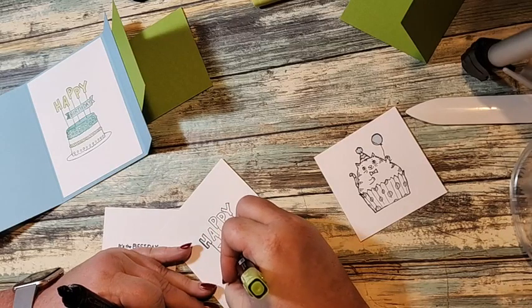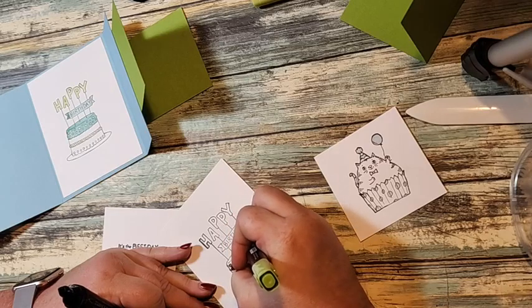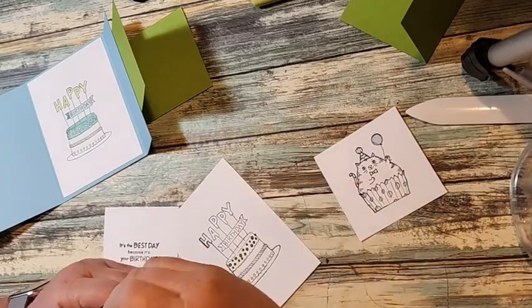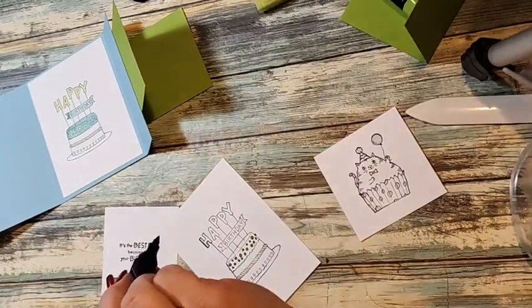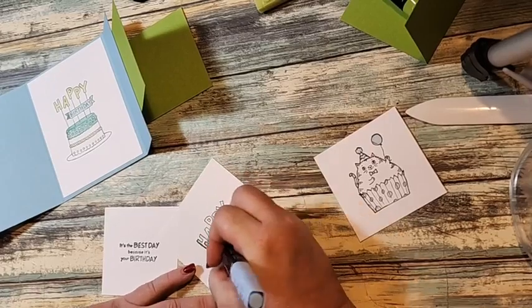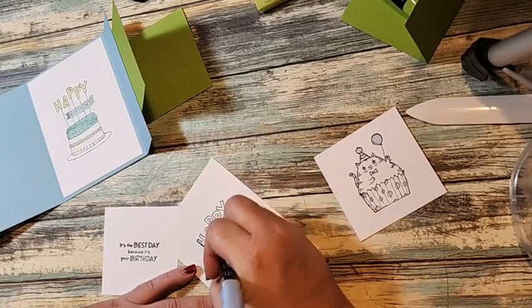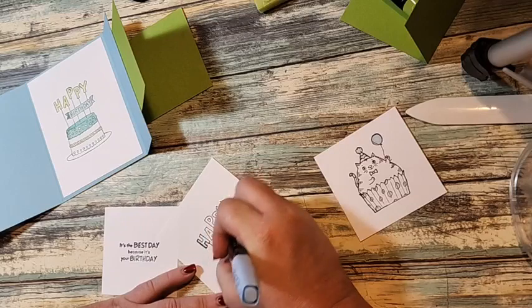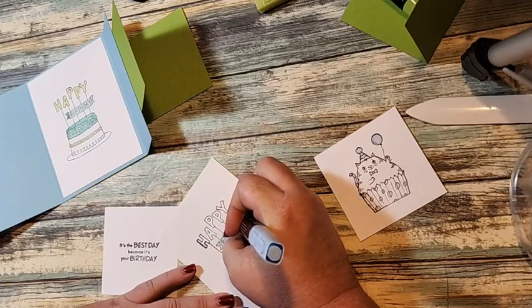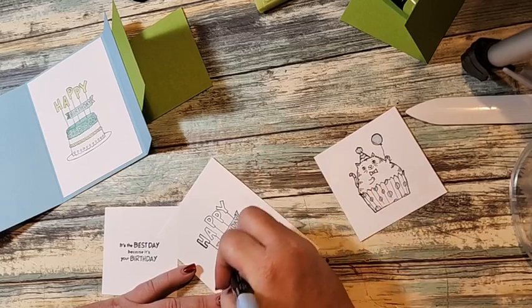I'm going to punch a hole in it and put a ring through it, so that way I have my measurements for all of my fun fold cards. They do a different one each week, so I thought that would be cool.